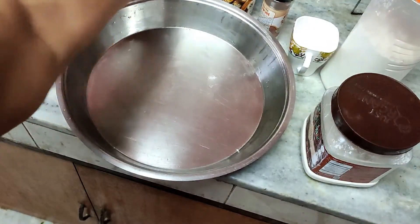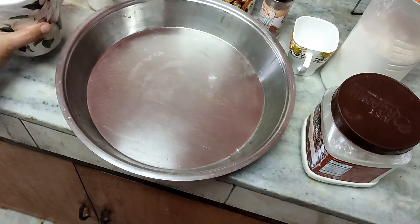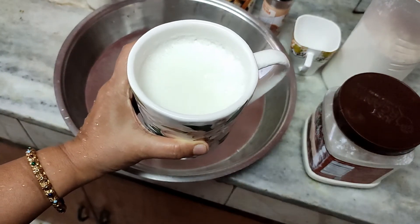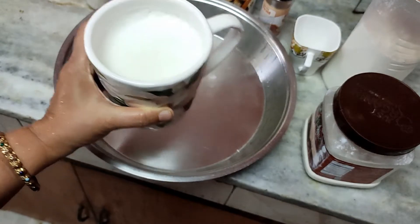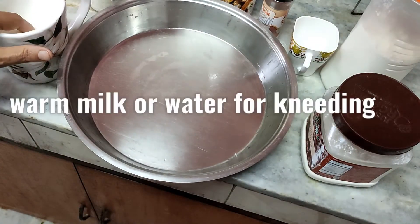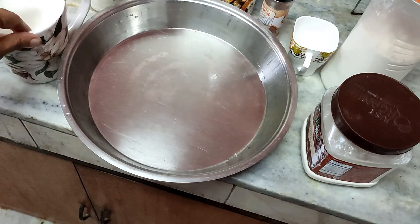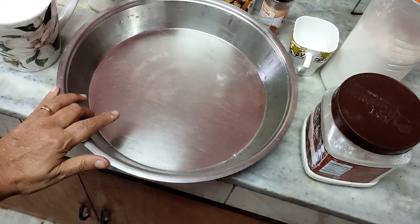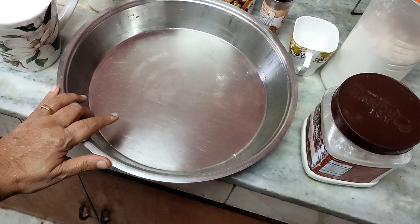I will be using half milk and half water — you can take full water or full milk. It should be lukewarm; put your finger inside to check. It doesn't have to be very hot, just right. I will also need 2 tablespoons of oil, ghee, or butter — it is up to you what you would like to use.